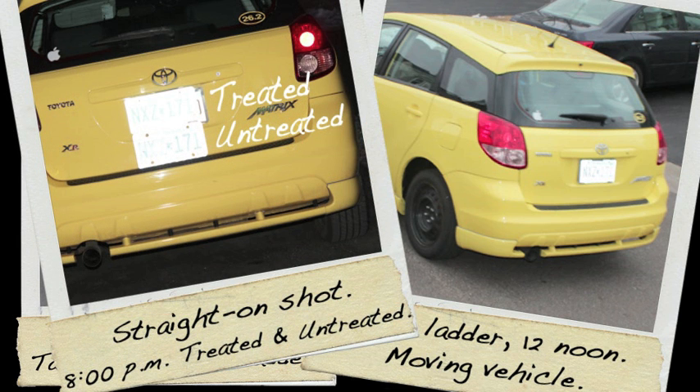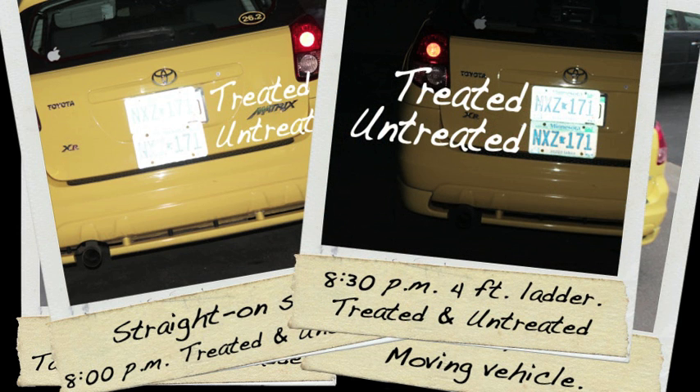We then waited until the evening and took both the treated and the untreated license plate, put them on the back of the car, took a static straight-on shot, and sure enough both of them created a glare. Then standing on a four-foot ladder at 8:30pm we got another mixed result. We are not able to create an exact perfect replica of toll booths, red lights, or cameras in our studio, but overall we found that PhotoBlocker did do what it was claiming to do.